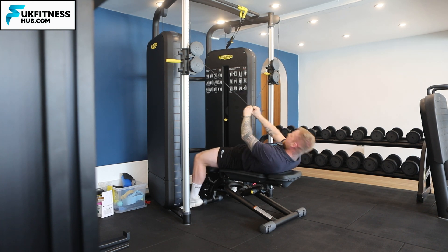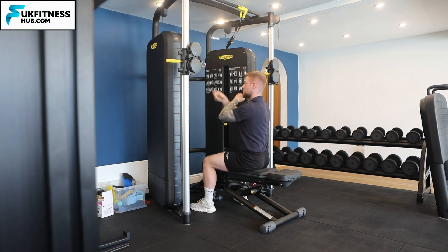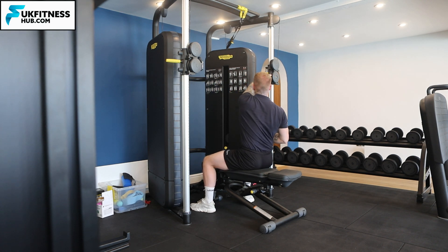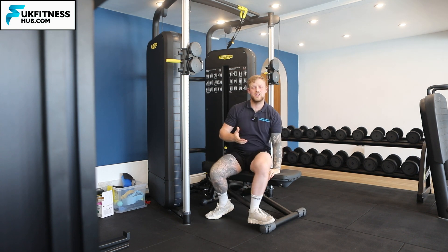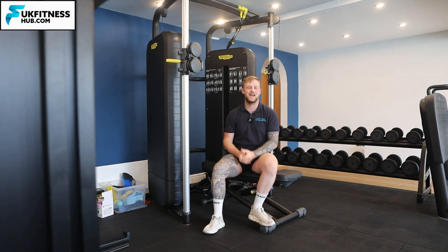When I'm done, I return back up into my seated position, slowly return the cables back to each side, and that is how you can do a laying down version of a reverse cable fly using a cable machine.